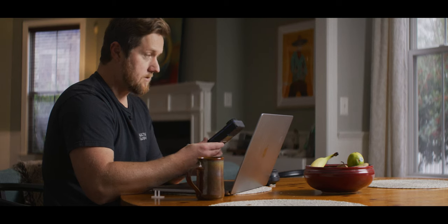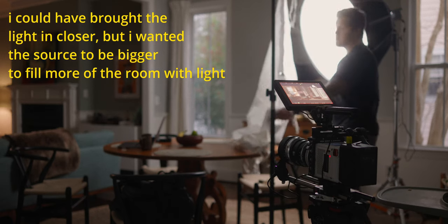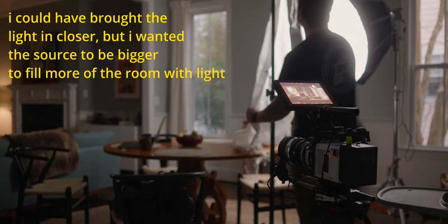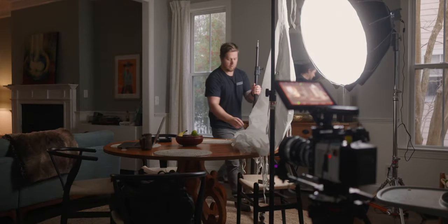That's at 5569 here, but I don't like how hard that looks, so I'm going to soften it even more. I've got magic cloth on here — that'll soften it up a ton. It'll lose a bunch of exposure, but I don't think that's going to be a problem.